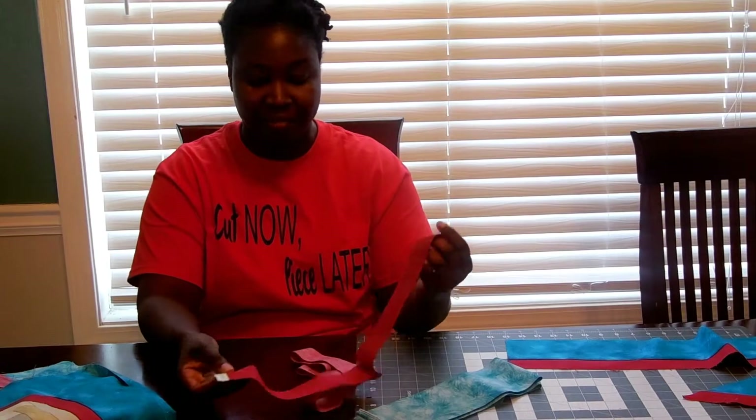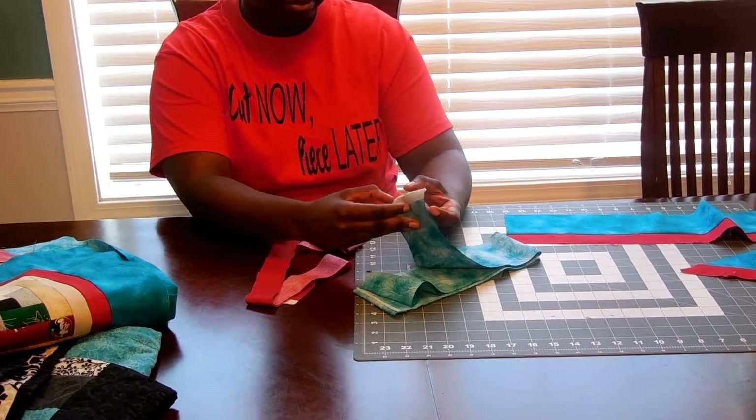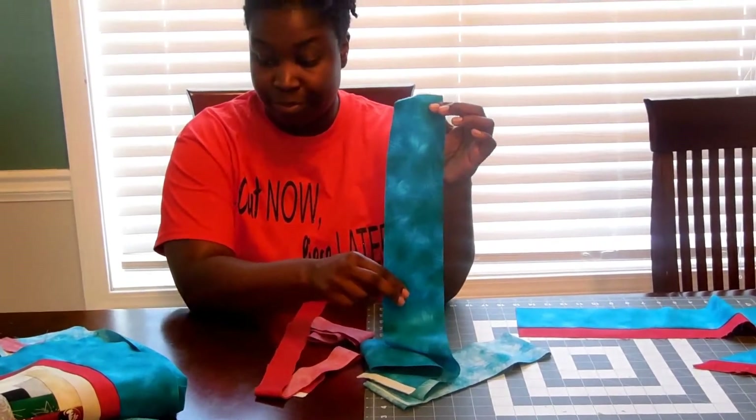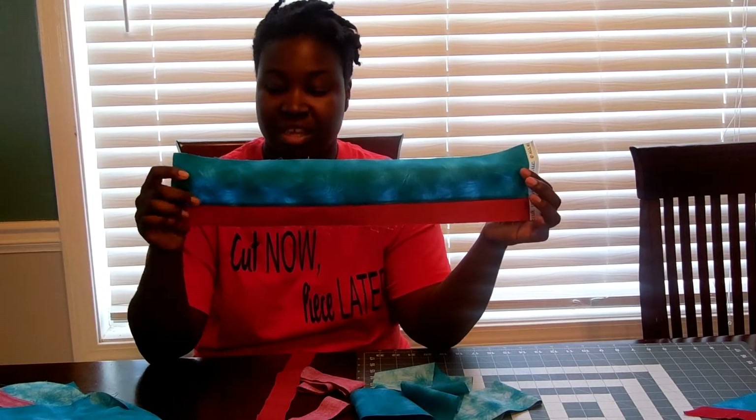The first thing I've done is use two fabrics. I have a red fabric that I've cut into one and a half inch strips — this will be the inner border. And then the turquoise fabric, which I've cut into three and a half inch strips — this will be the outer border. When I put them together, they'll meet at a 45-degree angle. But first, I have to determine how long the strips need to be for each side of the quilt.